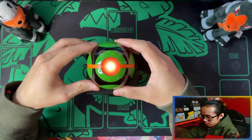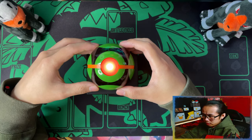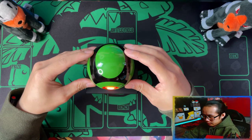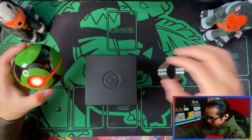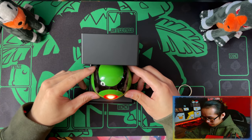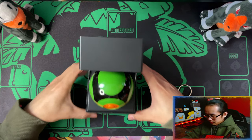And then you can display it on the presentation case like so. The Pokeball itself actually has quite a bit of weight to it, so don't go throwing it. And that's how it looks in the presentation case — hopefully you can see the light.